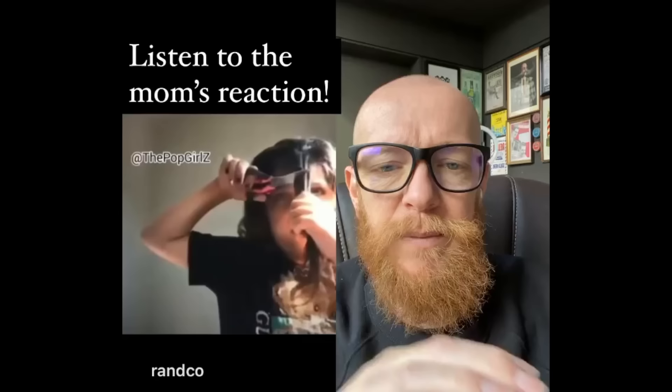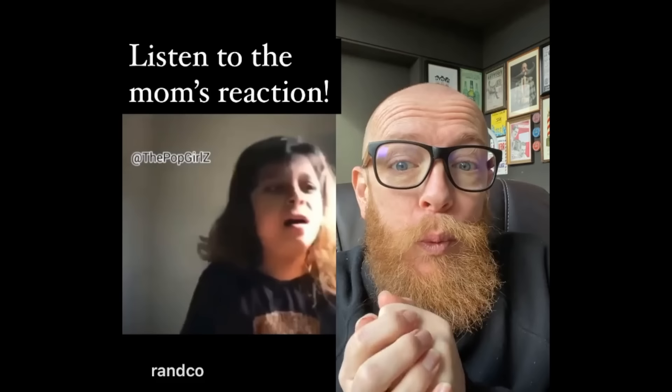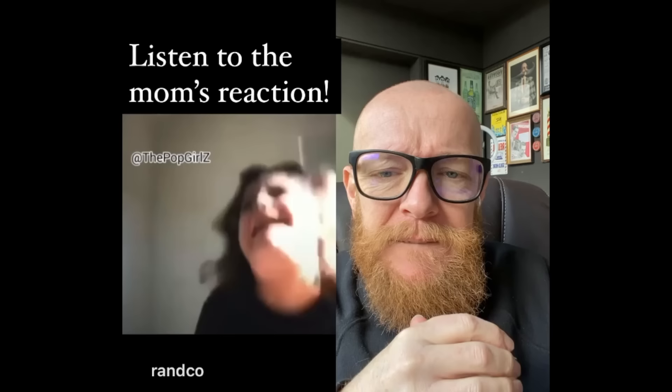Oh my god — glue in the dark, whoa. Fake bangs — you can buy them, clip it on, style it. Oh, she cut her own hair! Oh no no no, don't cut it so short, don't do it. She's realizing now. Listen to the mom — she's laughing.